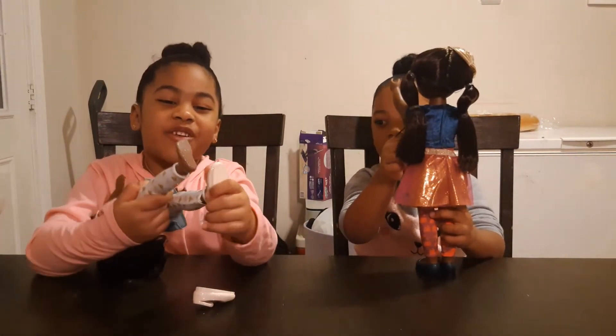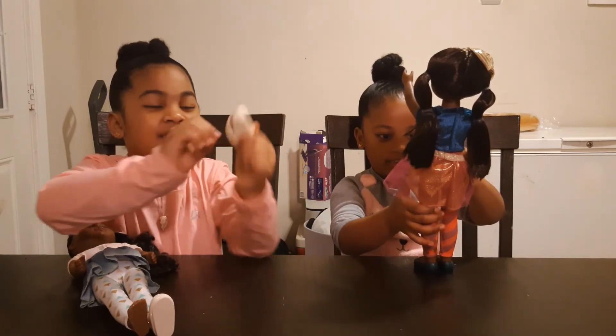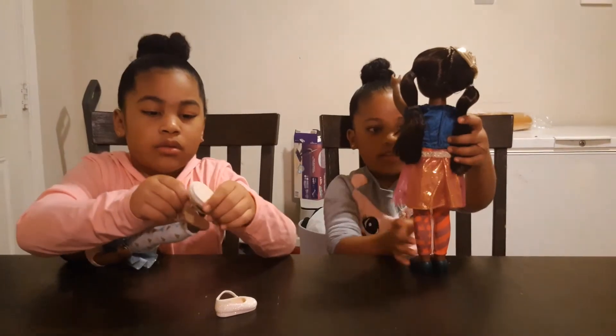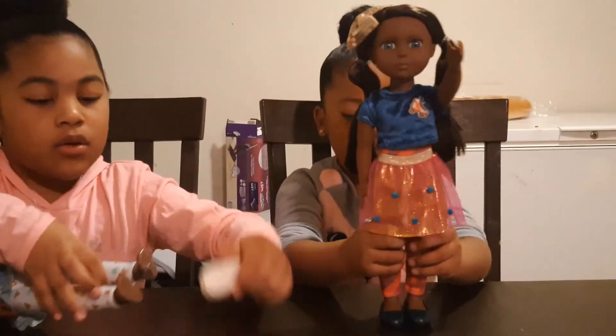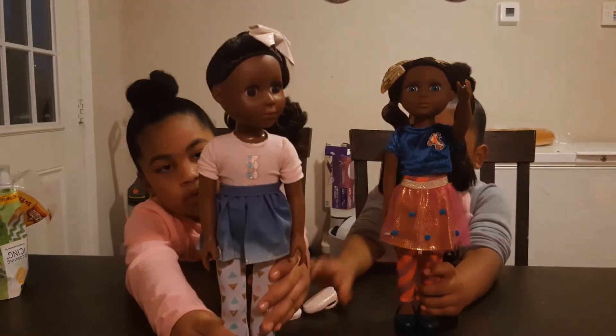She's got glitters on her shoes. You can even take this off — it's tight. So let me do a close-up of your doll, Mina. Let me see your doll. Wow, look at her. Let me see a close-up of your doll, Nyla. She's so cute.